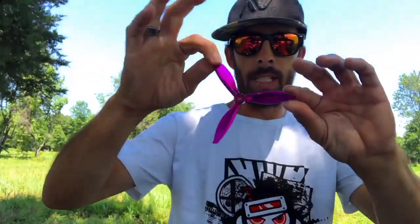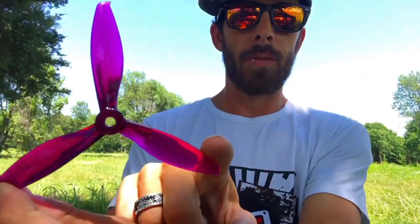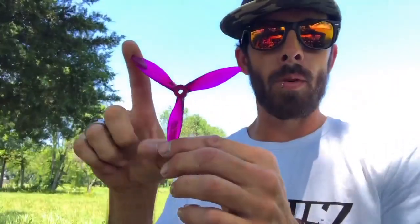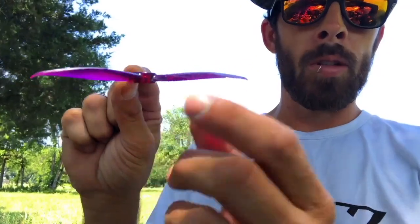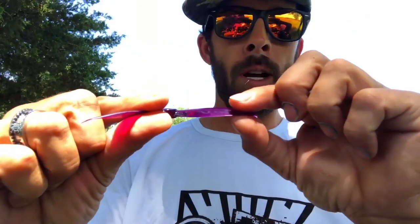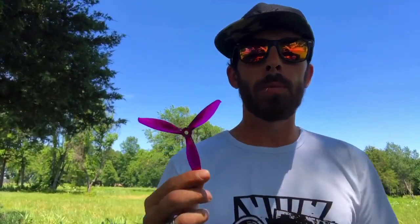What is up everybody? Talking GymFan Flash 5149 — giving you guys my impressions on the 5149. It's 5.1 inches. The hub is smaller, actual airfoil of the prop is farther out on the prop for better efficiency. They cut your low-end throttle — it's a lot more responsive than the 5152. I haven't actually raced with these; I'm gonna be hitting these up next weekend. I've been flying these exclusively pretty much for freestyle — they're awesome.